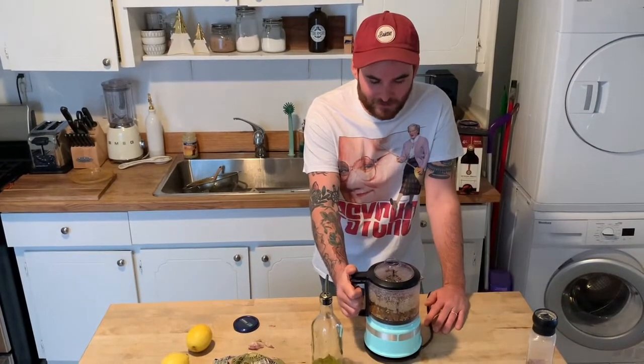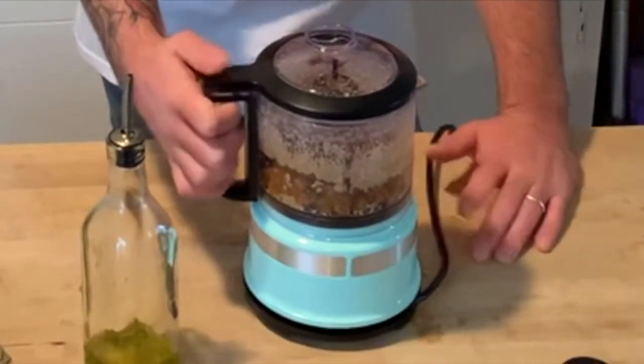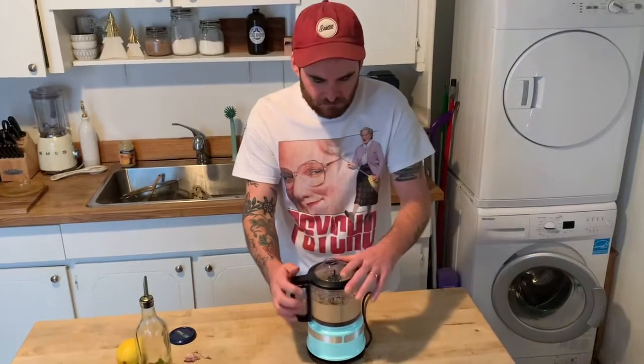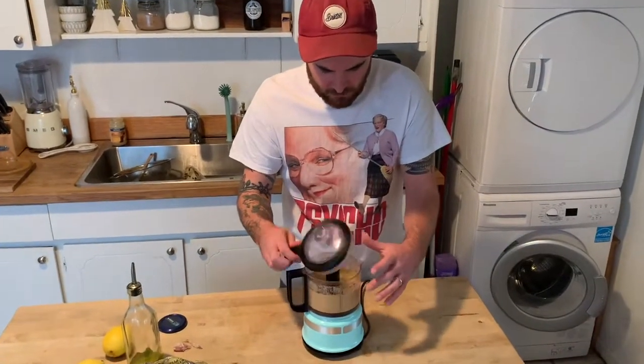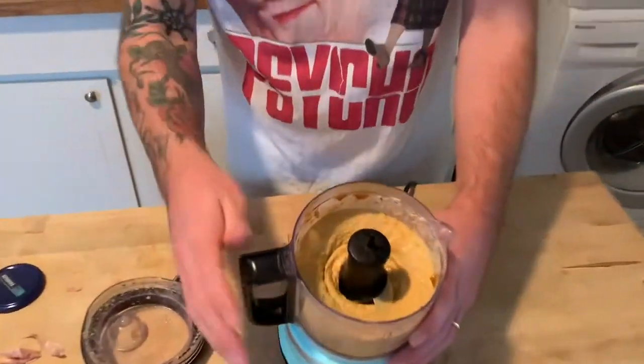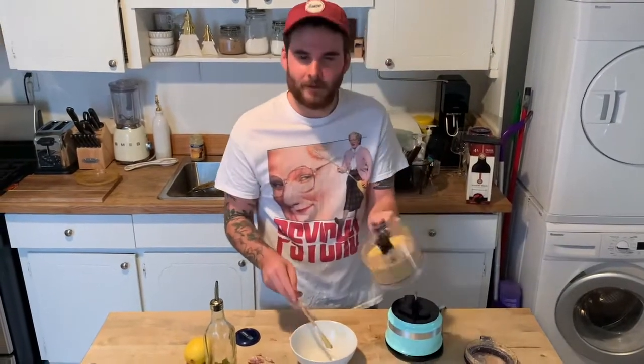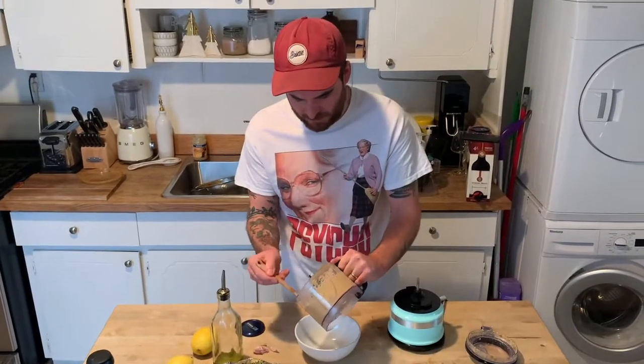So we're gonna puree this and hopefully it looks like hummus. It's looking pretty hummus, you guys! Okay, looks pretty good — let's put it into a bowl.